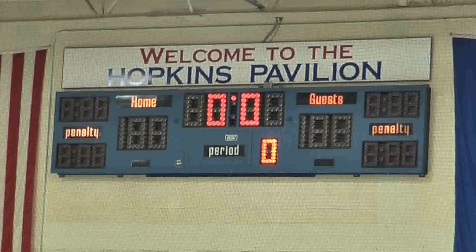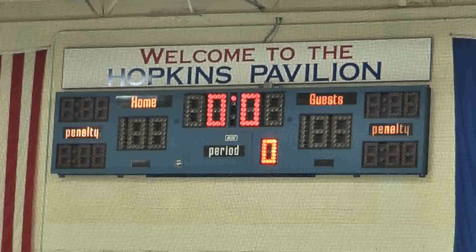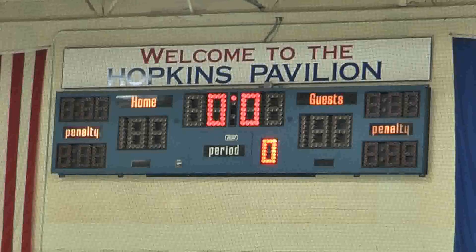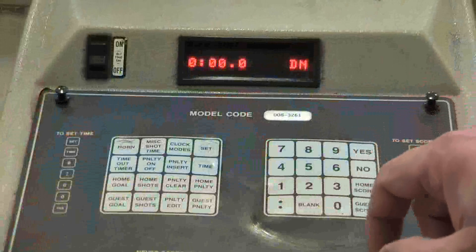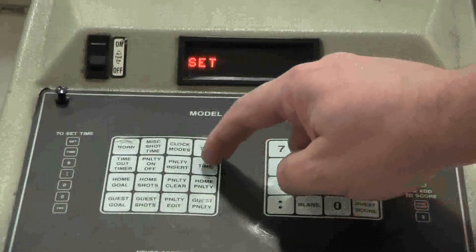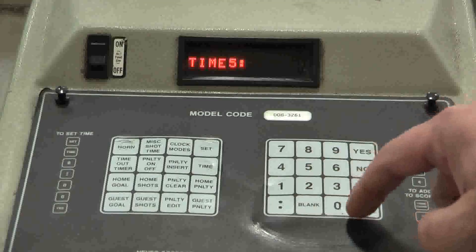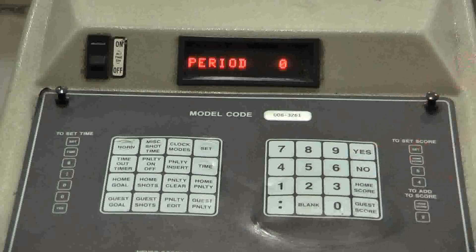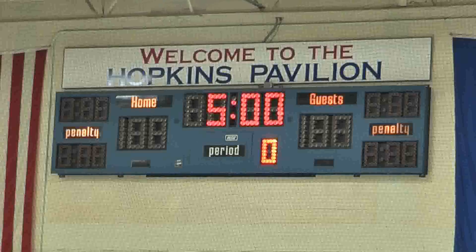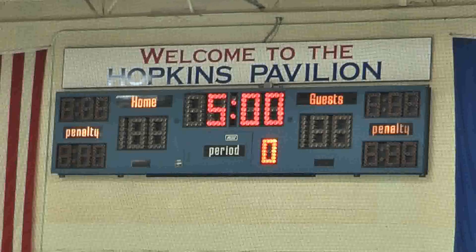At this point, the scoreboard will look like this. The first order of business is to set the time on the clock to 5 minutes for the pre-game warm-up. To set the clock, you press the Set button, then Time, then the number 5, followed by the colon, 0, 0, and Yes. The scoreboard should now look like this, with 5 minutes posted on the main clock.